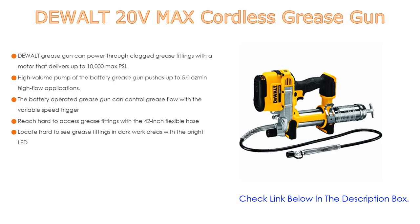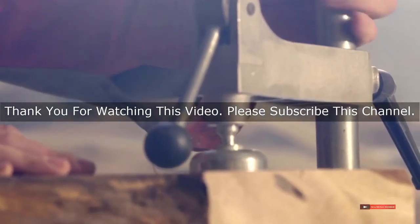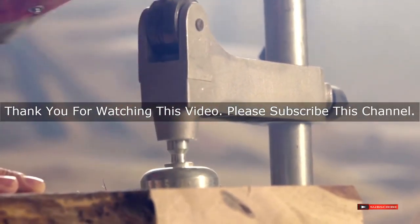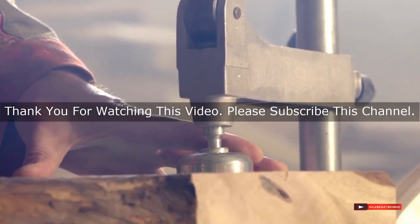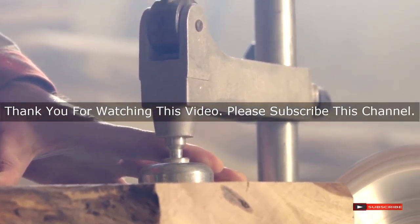Locate hard-to-see grease fittings in dark work areas with the bright LED. After watching our short list on best DeWalt tools, you may now have a clear understanding of which one you should buy. Check the description below for product links to the mentioned best DeWalt tools. Thank you.